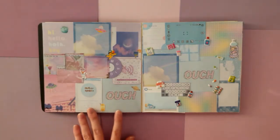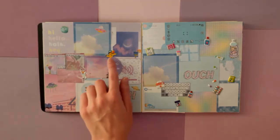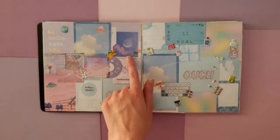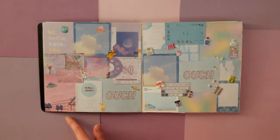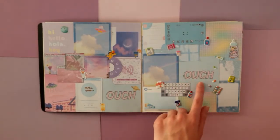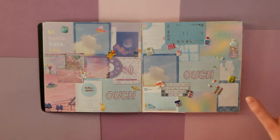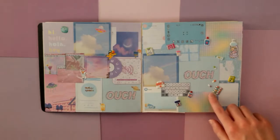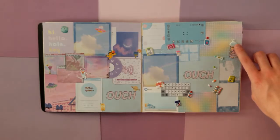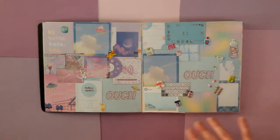Then here, we kind of have more of a music and space theme with these cute little astronaut stickers and UFOs. And then this really nice moon paper, as well as the sky pixel paper. I like this 'ouch' — I found it funny how this page ended up also having the ouch. But this page is more like a sick medical theme. I have like a whole bunch of little stickers like pill bottles, this first aid kit. This girl, I put like a little ice bag on her head — I just thought it was kind of cute. And then it's all like clouds and stuff.